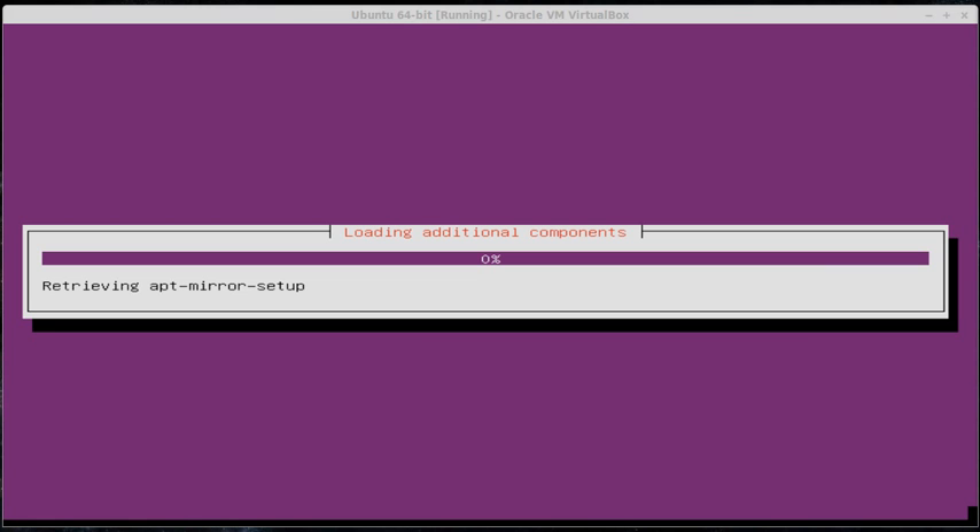Now that it's figured out where to download the files, it's going to start loading and downloading the rest of the things it needs to complete the installation since we're using a net install. This process takes a little bit longer than a traditional install on a full CD, but you will save time once you boot up because everything will be up to date based on what's on the repository as of today. I'm going to pause and let it load through.